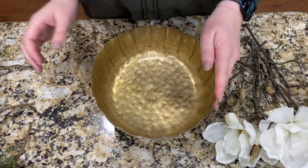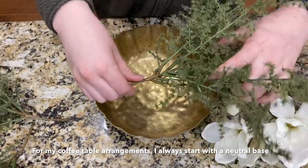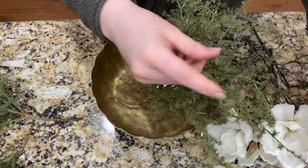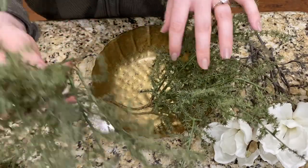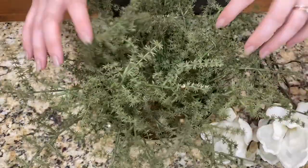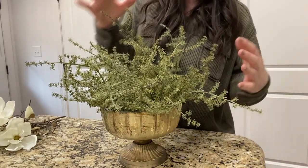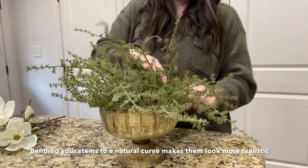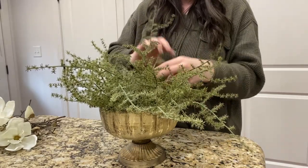We have our empty bowl here, and for our base I'm going to start off with these asparagus bushes from Hobby Lobby. I love to use these for spring and summer. I'm just going to bend the stems so they have a more natural fall, and I'm going to use three of them — kind of having them twist around the bowl. Mine have been in storage for a while, so I'm bending them down ever so slightly, leaving some sticking up so it has a more natural look.